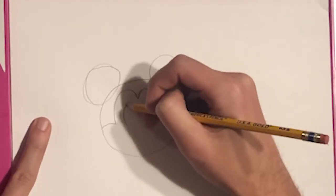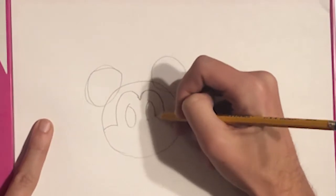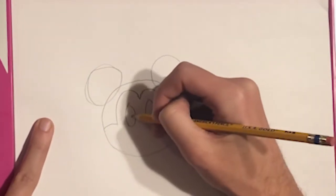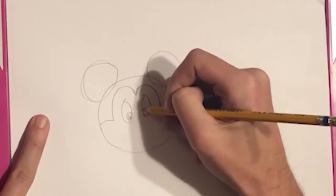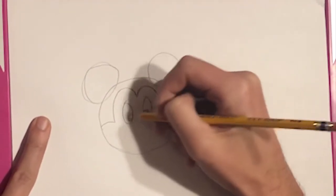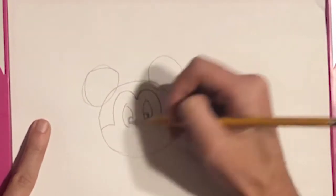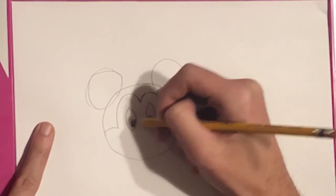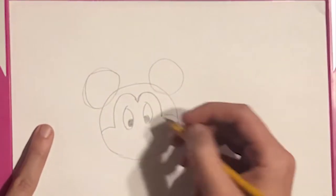Then we'll put the eyes in. You can do the eyes however you want — you can either leave a little white area or you can color it in, whichever you prefer. I'm going to go ahead and color it in so you can see that it still looks great either way.